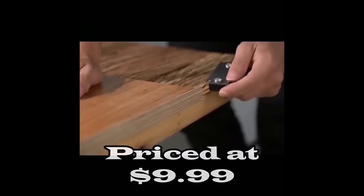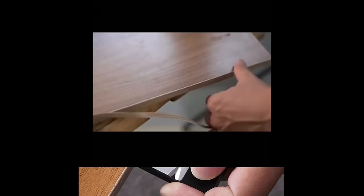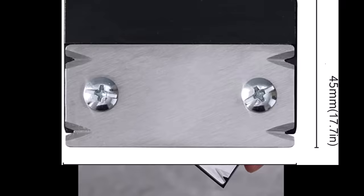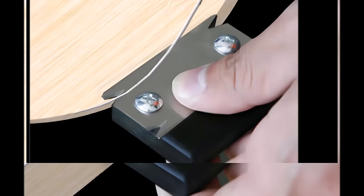Number six: the woodworking edge trimmer, priced at $9.99. Crafted with high-carbon steel, the scraper offers anti-rust properties, high hardness, sharpness, and a long service life. The handle, made of bakelite, ensures strong wear resistance, good waterproofness, and stability for safe operation. This woodworking edge trimmer boasts a portable design with a comfortable grip that's easy to hold. Its compact size makes it easy to carry without risk of cutting hands, suitable for PVC, ABS, melamine, and veneer.